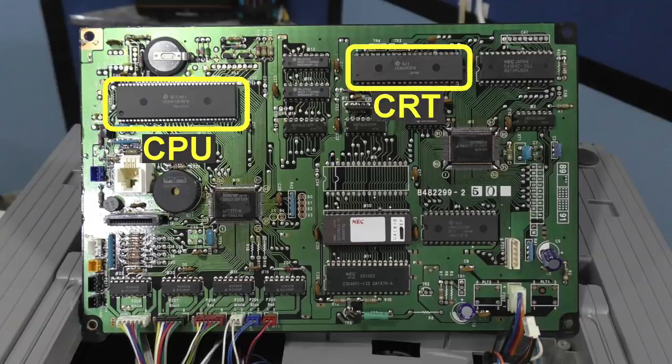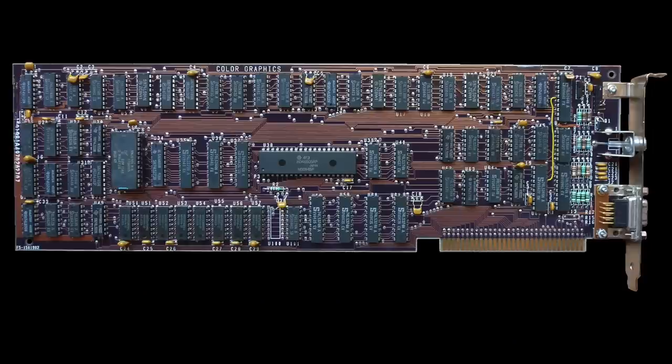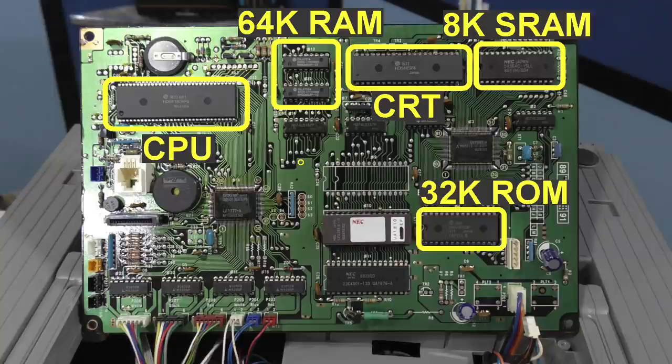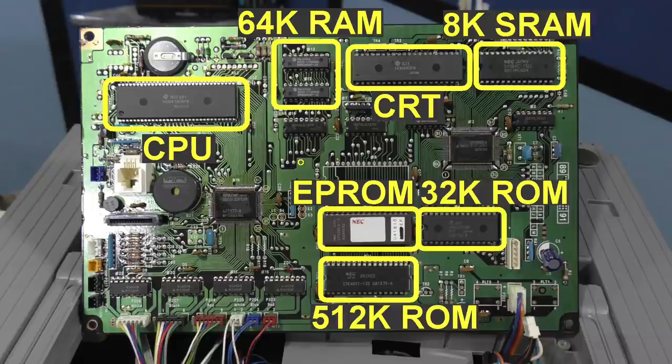This next chip here is the 6445 CRT controller — very similar to the 6845 CRT controller used in literally hundreds of different computers of the 1980s, including the Commodore PET and pretty much every graphics card for the IBM PC. These two chips appear to be 64K of dynamic RAM. Interestingly, there appears to be another 8K of static RAM, which I suspect is used as a screen buffer RAM for the video chip. Down here we have 32K of ROM, here is another EEPROM, and down here is a massive 512K worth of ROM — I suspect this contains the spell checker and thesaurus. So that means there is at least 640K of addressable memory on this board, which is quite a lot for a Z80-based system.